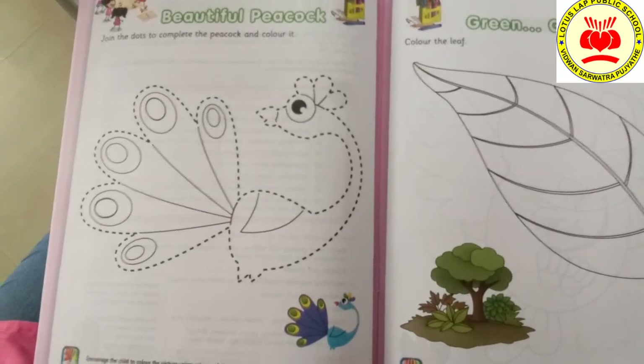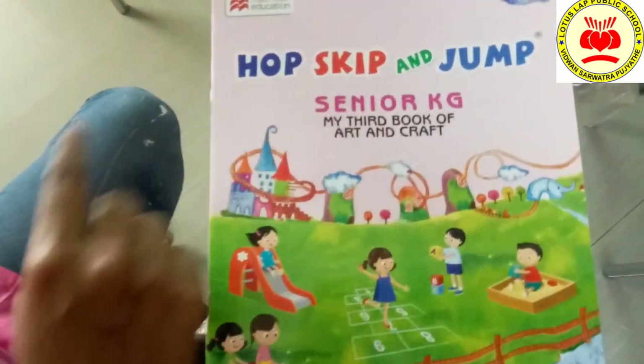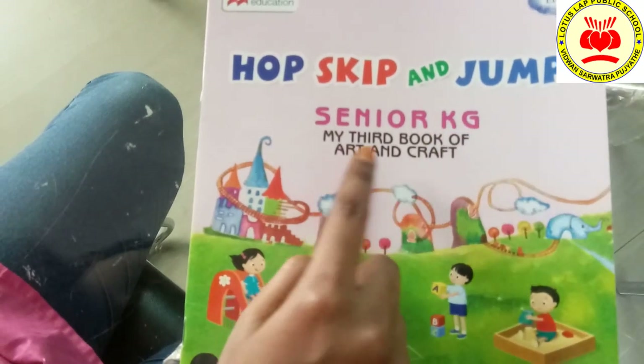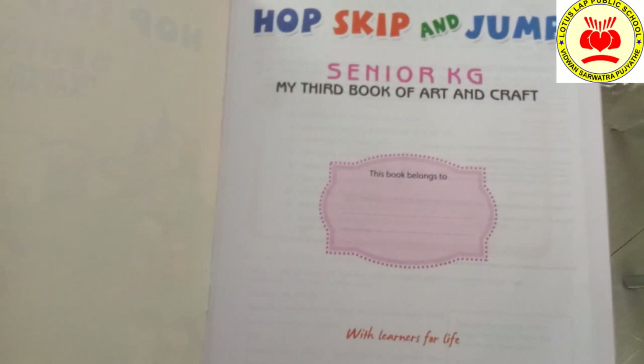So, children, this is your textbook — Hop, Skip and Jump, Senior KG, third book of art and craft. Now, let's go to the page.